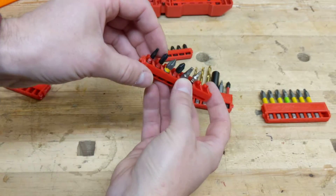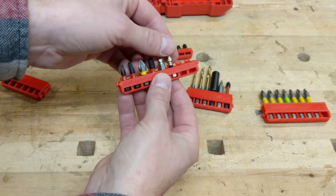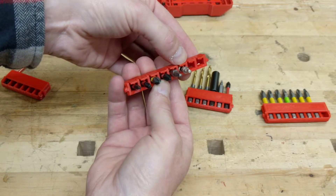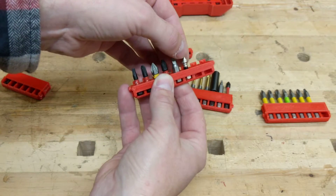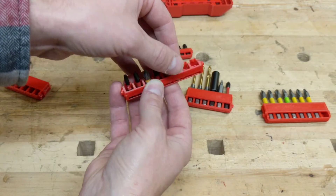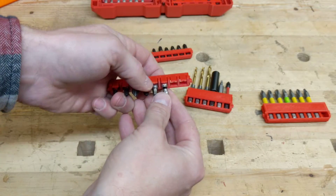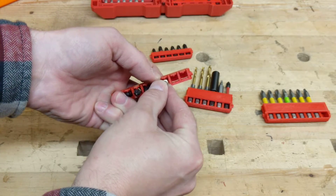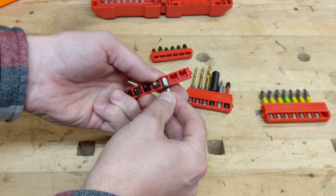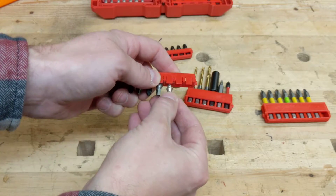For the short bit holders, I've changed the way that the spring works. The reasoning is you want this ball detent to go into this indent and you want it to be relaxed. Because what happens in the old ones is, say the spring is sprung and you heat it up like in a hot garage or a hot car — the spring stays sprung and then it doesn't hold the bit anymore.